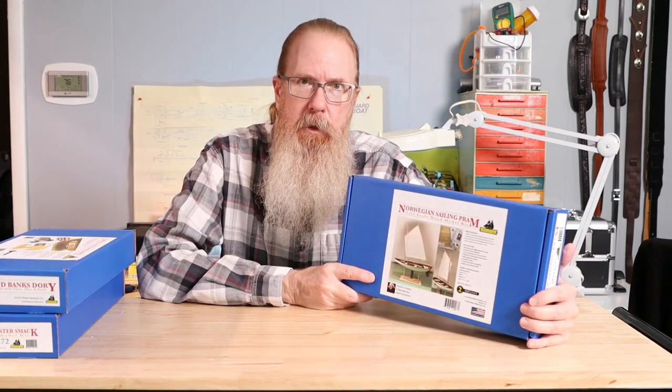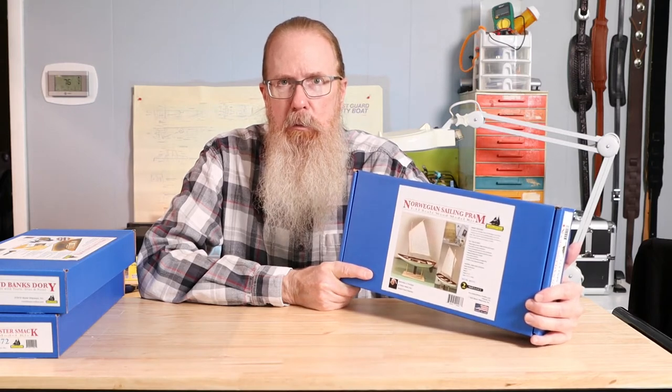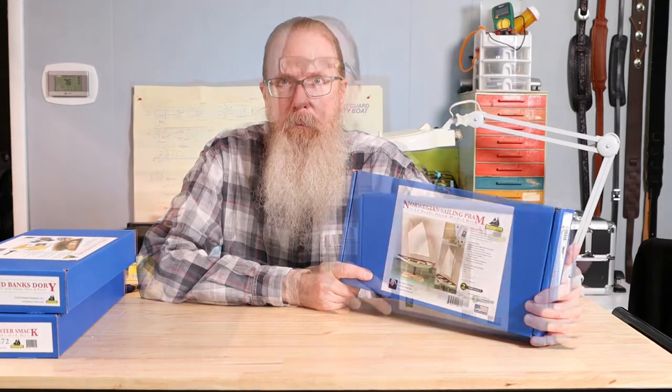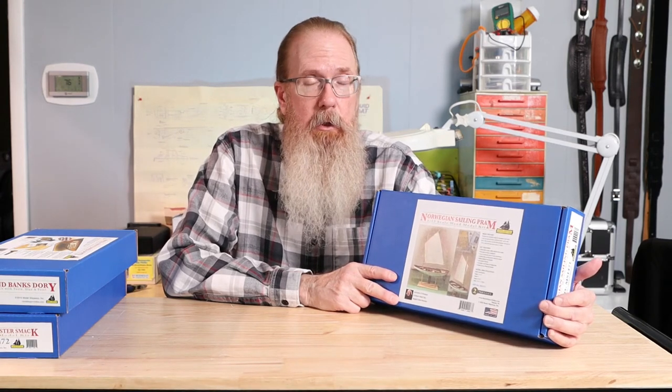The Shipwrite Learning Series is a progressive series of model tutorials designed to teach the skills needed to build museum-quality models. For the novice model builder, this is a much better path than starting out with a really complex and expensive model ship kit, where hundreds of hours may be needed before you can begin to see the fruits of your labor.